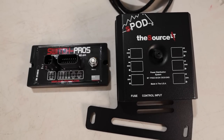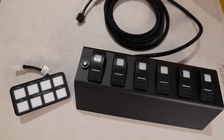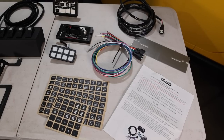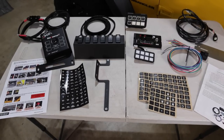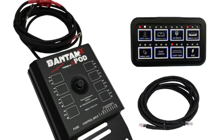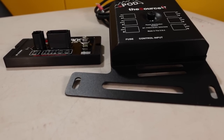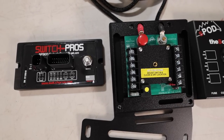Here are some side-by-sides of the two systems — the power modules and the control panels — with some notable size differences. The S-Pod system for the JK sells for $590, while the Switch Pro retails for $695. But these two systems are not identical. If you were to look at the S-Pod with an 8-switch panel that is similar to the Switch Pro, it sells for $930. I'll leave links below for both of these systems if you want more details.